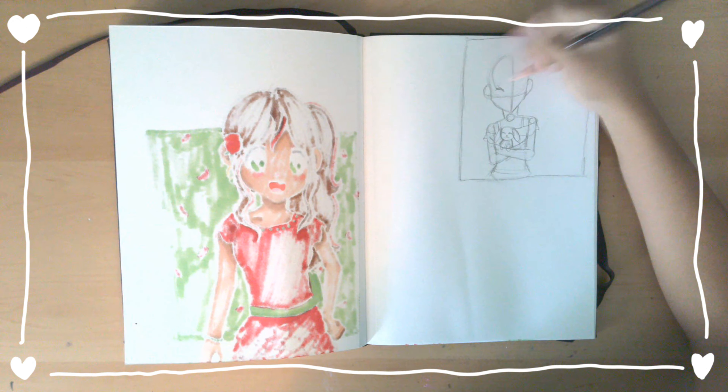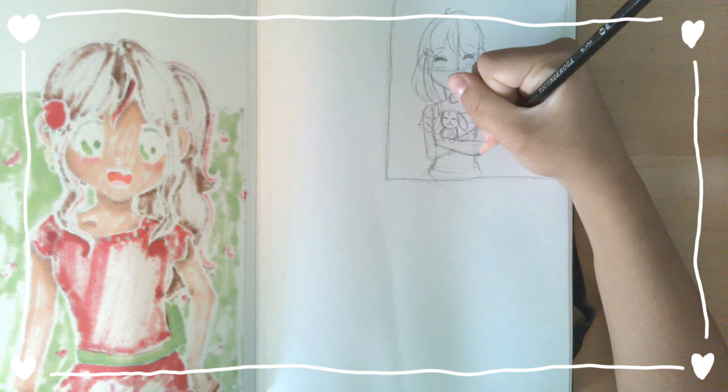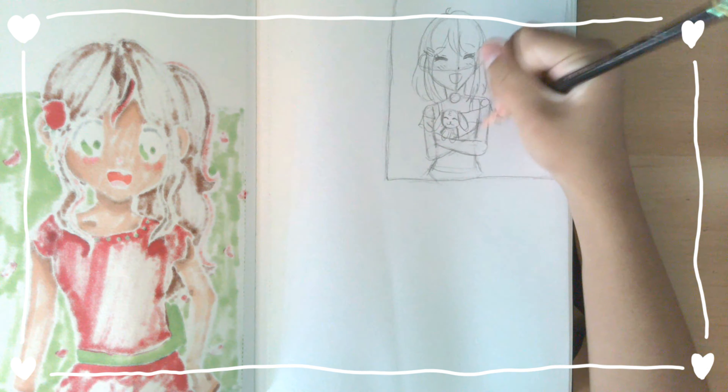I wasn't sure really who to draw, but I thought of my OC, which means original character, Ellie. In one of my videos where I talked about Ellie, I mentioned that if she could have any pet she would probably want a rabbit, so I thought Ellie would be the perfect person to be holding the bunny.